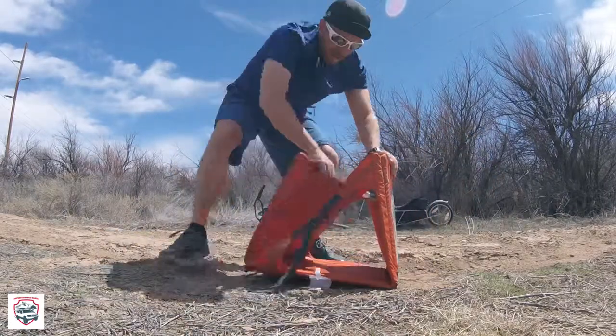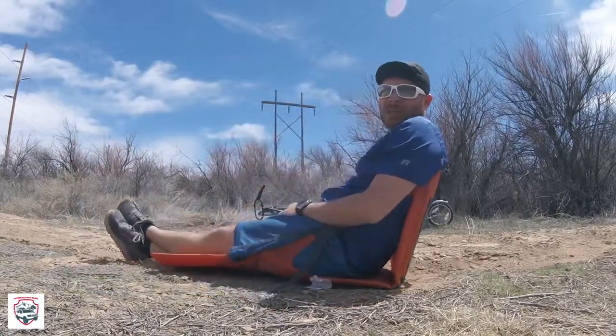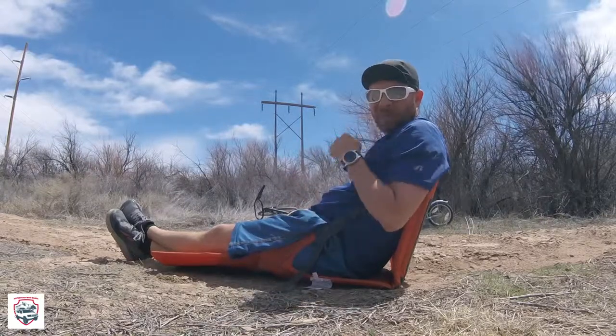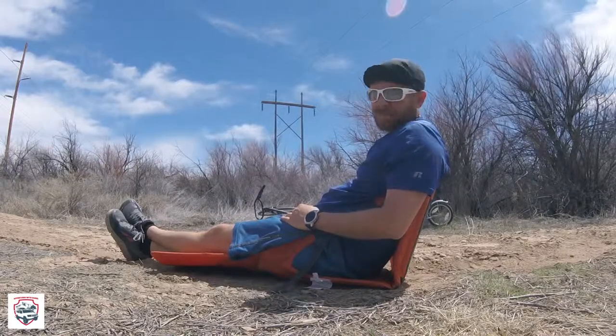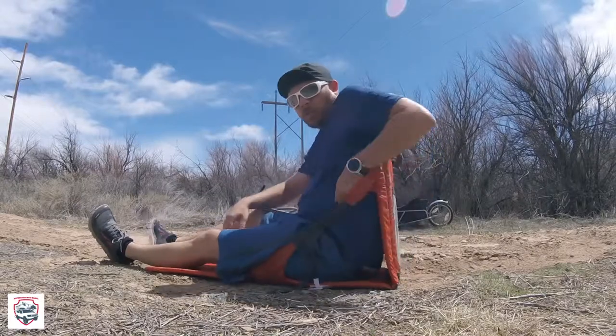Say you're sitting on the beach and you want some extra protection for your legs — or like here, there are some ants running around. You just fold out that three-quarter length and you've got yourself a heck of a setup.